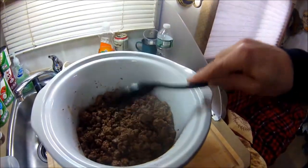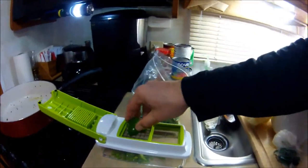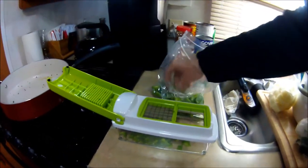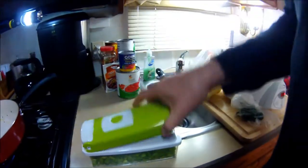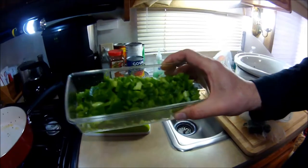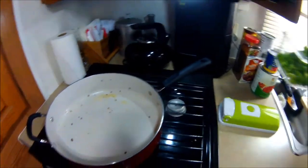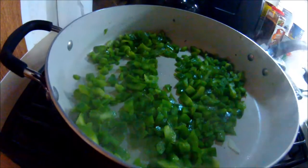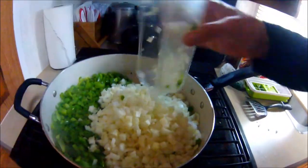Now for the veggies. I have one of these little choppers — given the amount of cooking I do, it's nice to have. You just put the pieces in and they work great; this is my second one. We've got two large green peppers — chopping them up to get nice uniform pieces. I like to caramelize and sauté the vegetables before putting them in the crock pot, so I've got my pan with a little bit of grease from the ground meat, heat on high, and we'll throw the onions in — listen to that sizzle! Three large yellow onions.